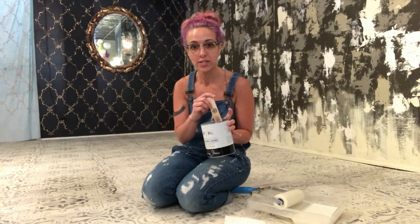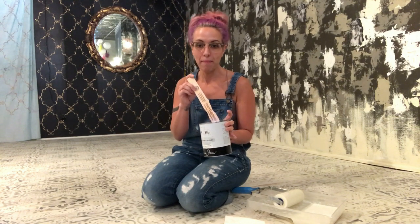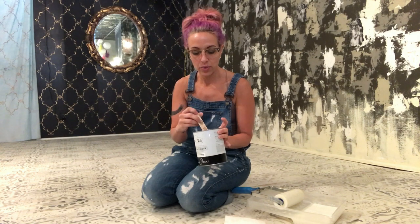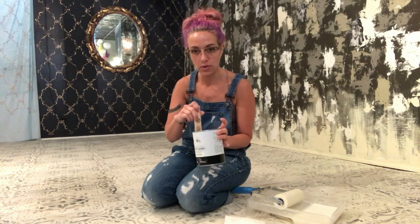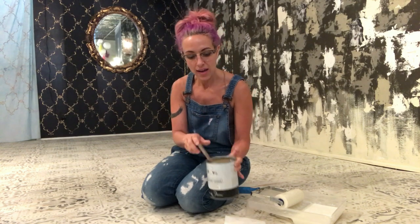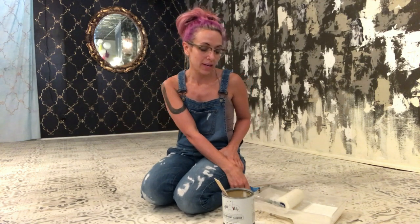First step is to stir really well, because it is matte which means there are flattening agents in it, and you really need to make sure you stir all those flattening agents into your lacquer product. Then I pour it into my paint tray and I add about 10% water to thin it out a little bit. This prevents it from getting too cloudy and just makes it a little easier to manage.